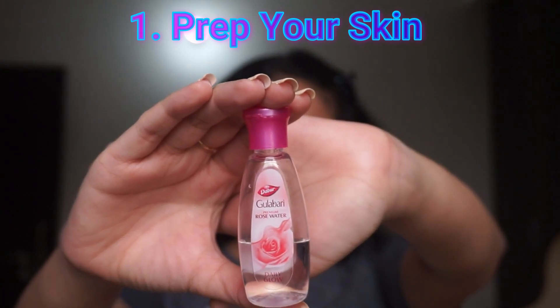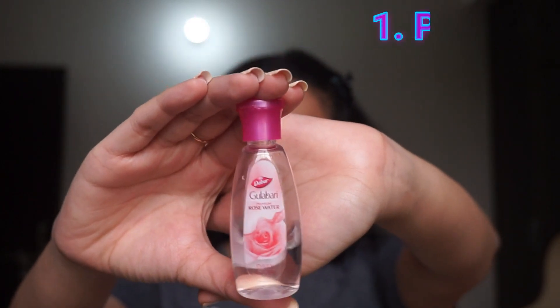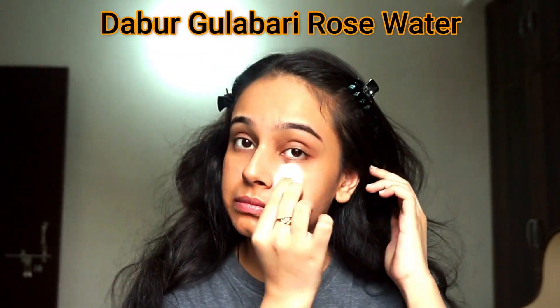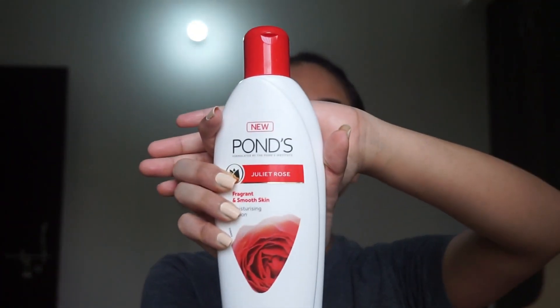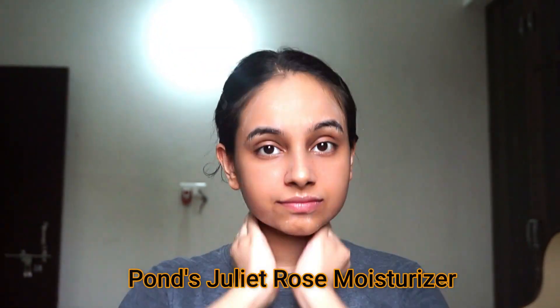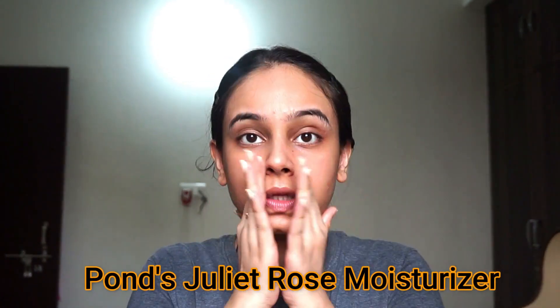Before applying makeup, it's imperative that you cleanse your skin and prep it for the makeup. For that, I have used Dabur Gulabari Rose Water. After cleansing my skin, I like to apply a moisturizer on my face — I have used Pond's Juliet Rose Moisturizer. You can use any moisturizer as per your convenience.